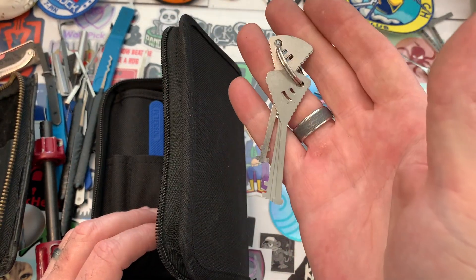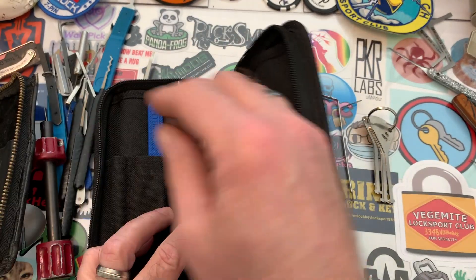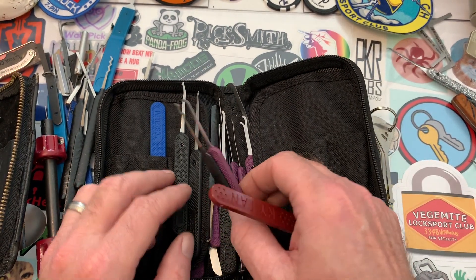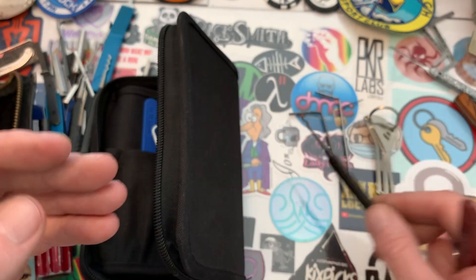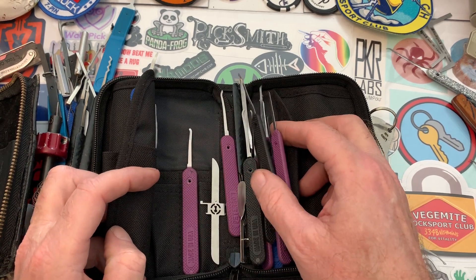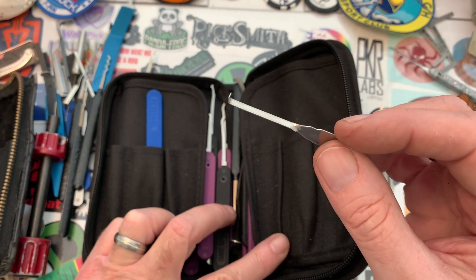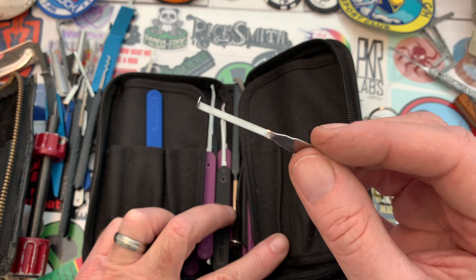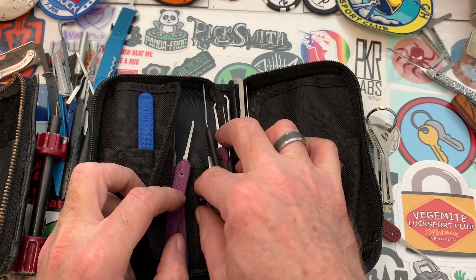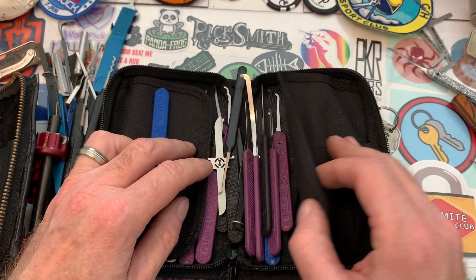A Loloc tools skeleton key set for warded locks — that's supposed to be in there. Another right-hand DeForest with a different handle. A double-peak Bogota, which I just love Bogotas. And then all the Peterson picks, which I don't care for. One of Matt's Lock Pit tension wrenches — he made these and sent me two of them. I love this little tiny tension wrench; you'll see me using it in videos. I've also got a Sparrow goat wrench.